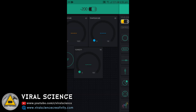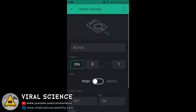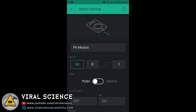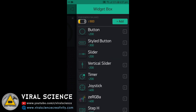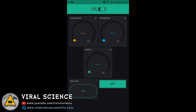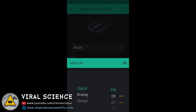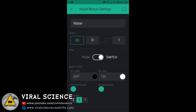Now we will add a button. Open the button and select Virtual Pin 0 — this will be for the PIR Motion Sensor. Set it as a Switch. Then add another button for the Water Pump, select Digital Pin 0, and also set it as a Switch.